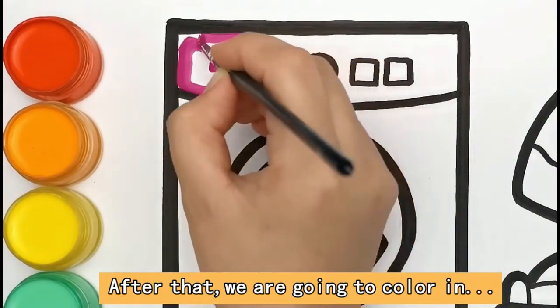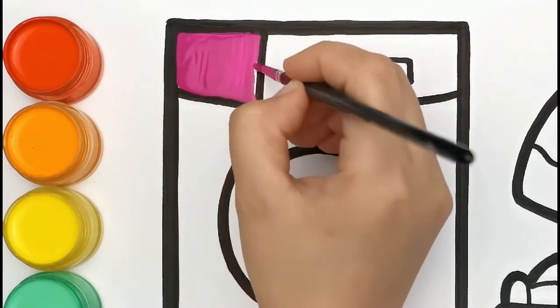After that, we are going to colour in rose red.